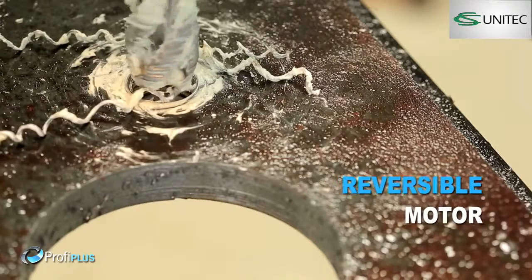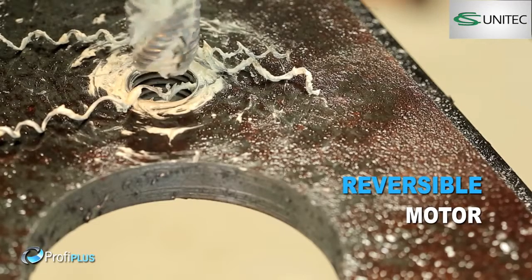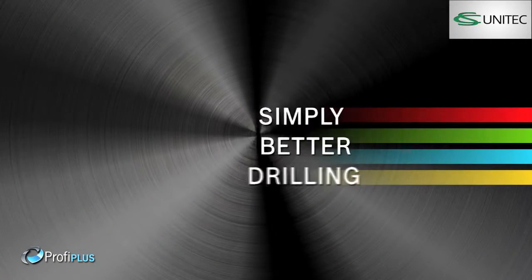Quick and easy tapping with reversible motor. Simply better drilling.